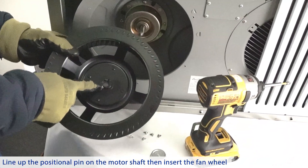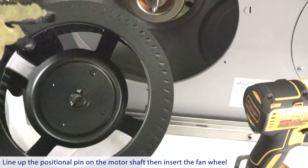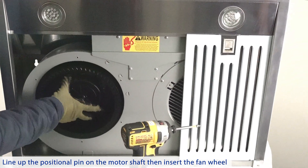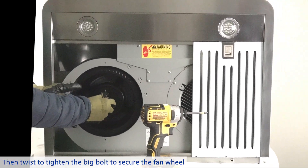Line up the positional pin on the motor shaft, then insert the fan wheel. Then twist to tighten the big bulb to secure the fan wheel.